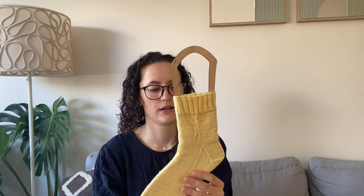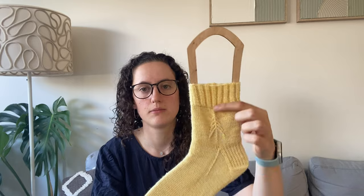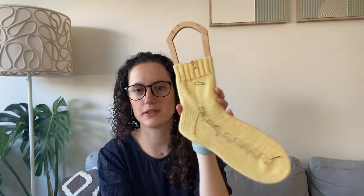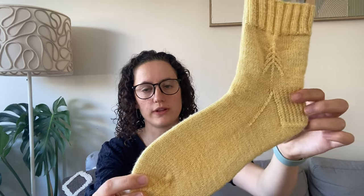I started with my normal vanilla sock, which is the Crazy Sock Lady on 9-inch circulars — a 64-stitch cast-on using 2.25mm needles. I did a two-by-two ribbed cuff for 20 rows, then moved into this cuff. I've got safety pins at the back to match the other side. I did four rows, then the tree, then four rows again before starting the slip stitch heel.